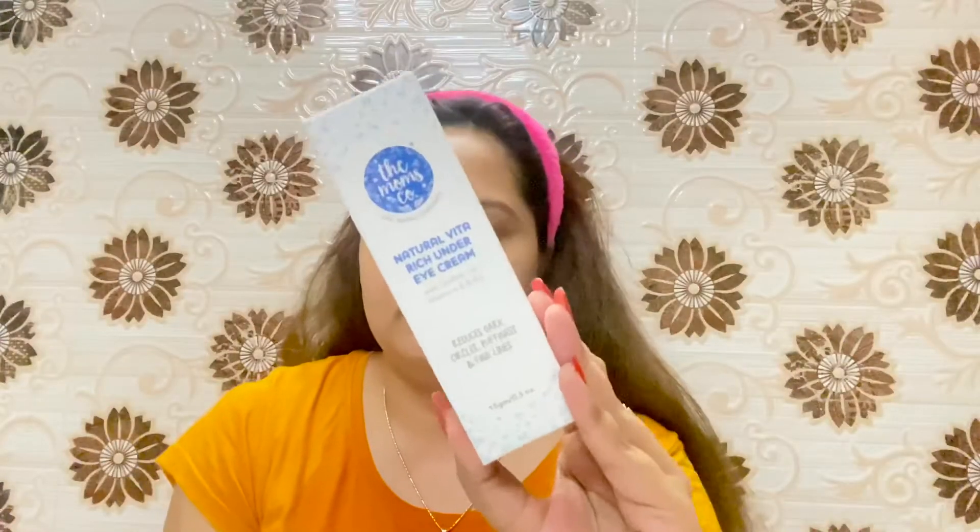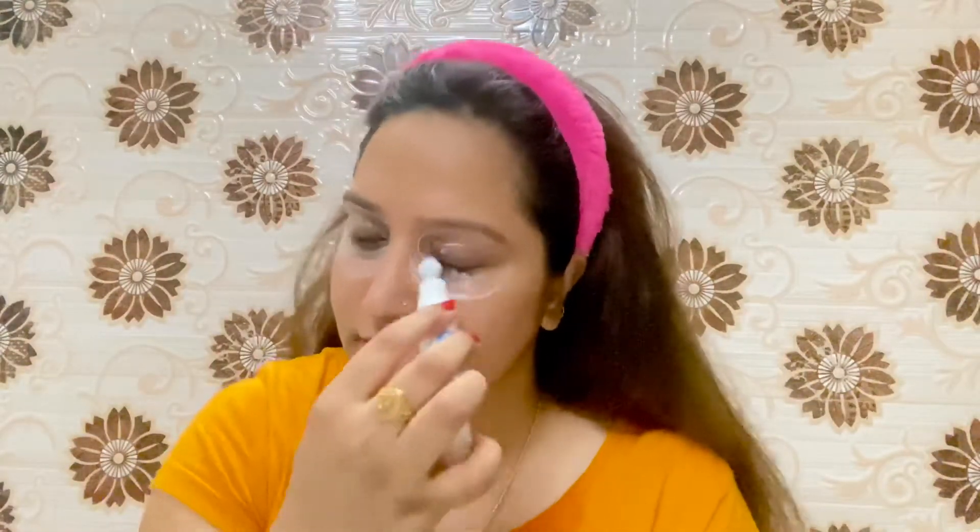The next step is to keep the under-eye area hydrated and keep dark circles away. I'm using the Mom's Co under-eye cream, which comes with a roll-on applicator. After rolling it on I use my finger for massaging it in.